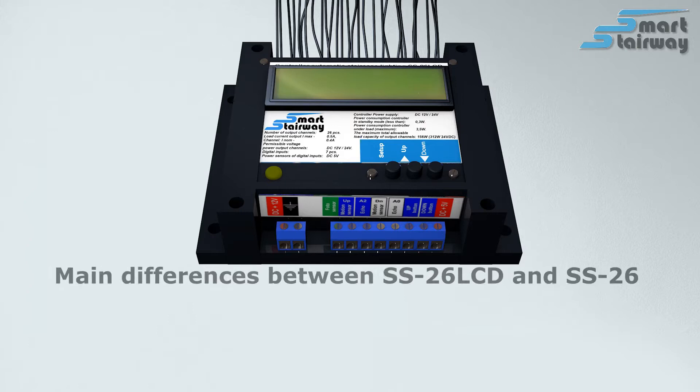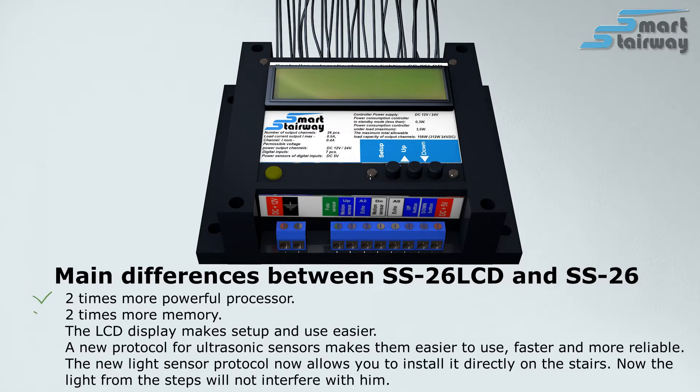The main differences between the SS26 LCD and SS26 are: a two times more powerful processor, two times more memory, and an LCD display that makes setup and use easier. A new protocol for ultrasonic sensors makes them easier to use, faster, and more reliable.